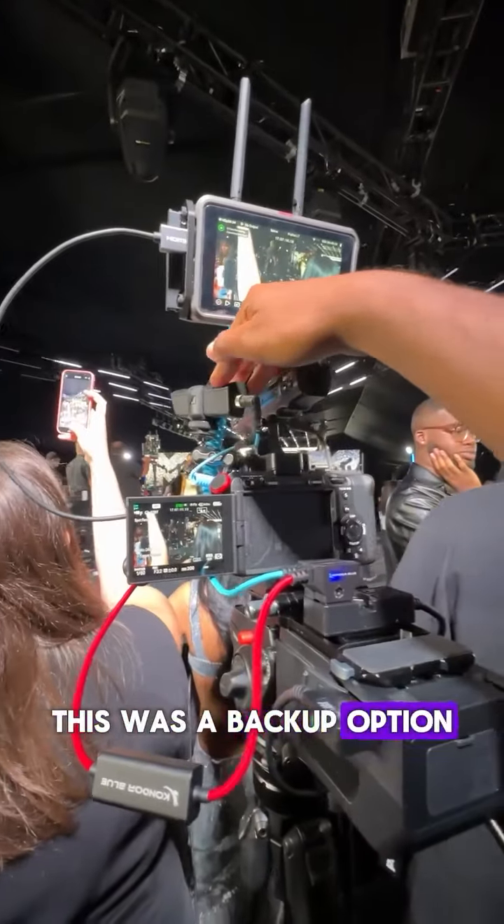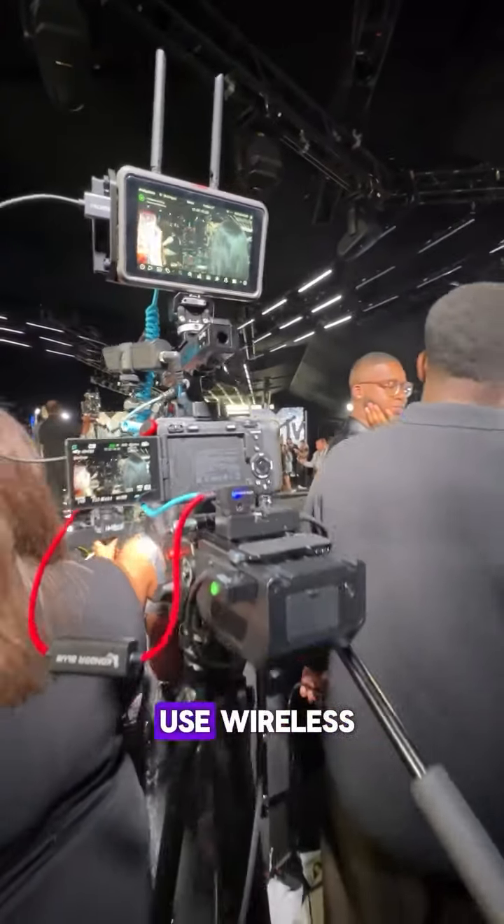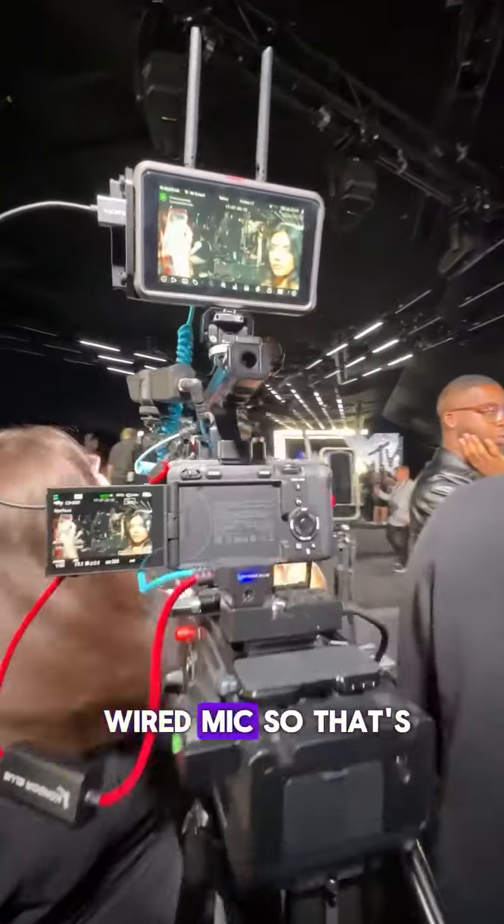This was a backup option in case I wanted to go with a wireless mic, but they made us use a wired mic, so that's what I'm using.